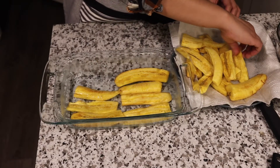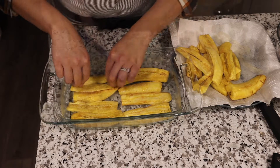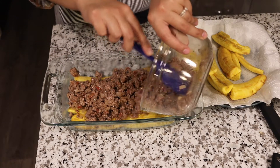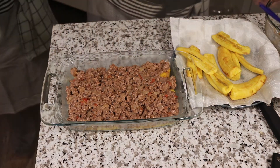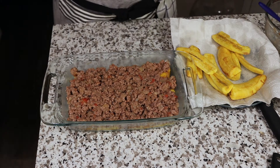We begin to assemble our pastelon starting with plantains, beef, cheese, and then plantains on top. You can choose to add cheese on top of the pastelon if you'd like — I just like to leave it so you can see the plantains. I'm choosing mozzarella cheese, but you can use any cheese you'd like.